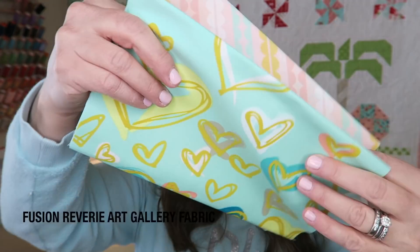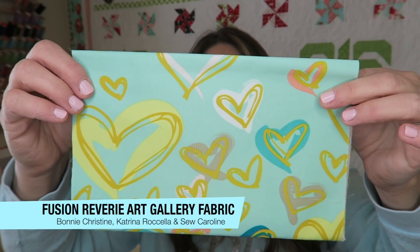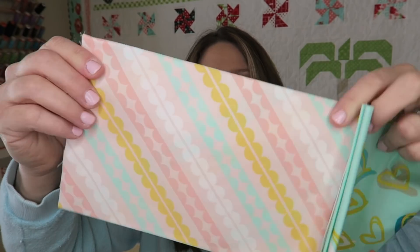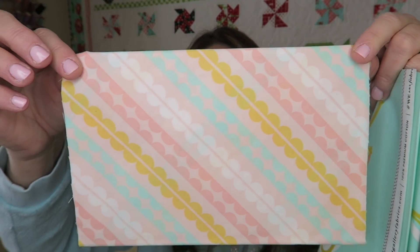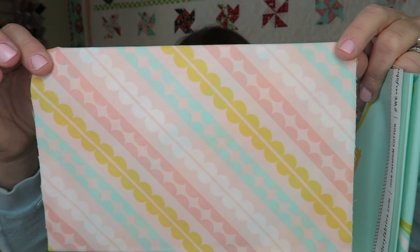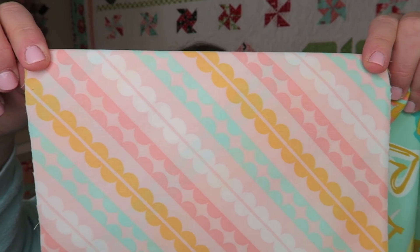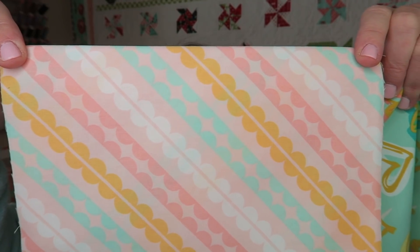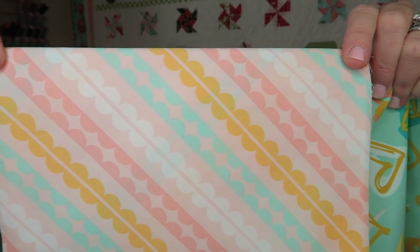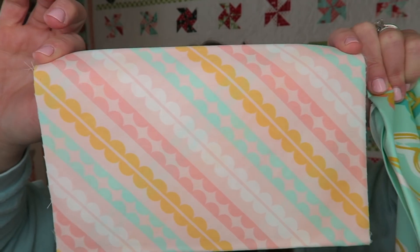The other two things in here are fabrics for our border and our binding. This first one is a really soft aqua color with cute golden hearts all over. And then the second one is a nice soft pink with some fun colored scallops — both for the border and binding for our project. I forgot to mention when I showed the hexes, but this fabric is from Fusion Frenzy by Art Gallery Fabrics by Bonnie Christine, Katrina, Rochella, and So Caroline. It's a really, really pretty line — I love it.